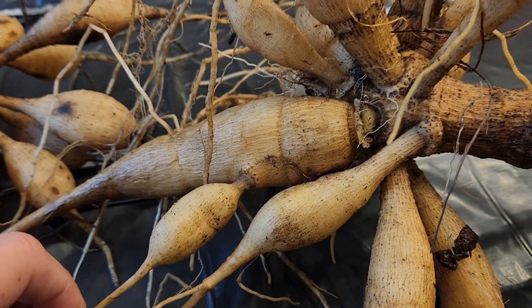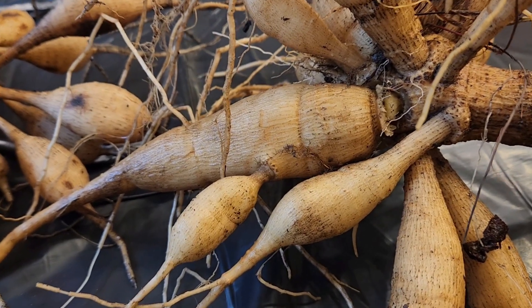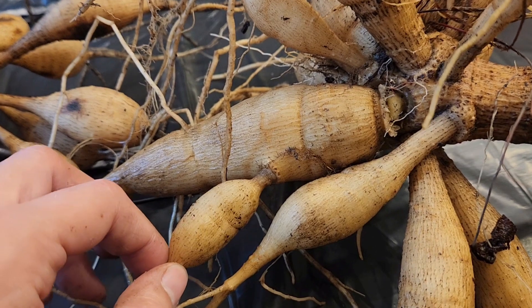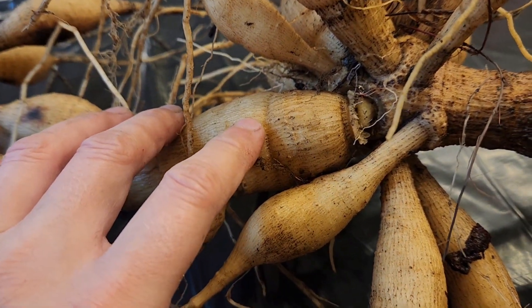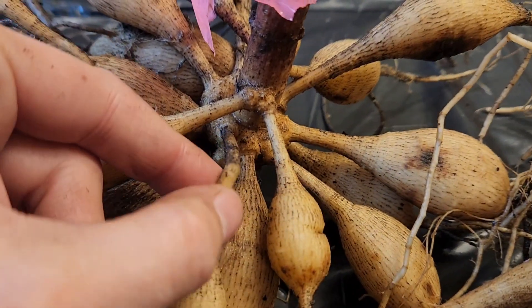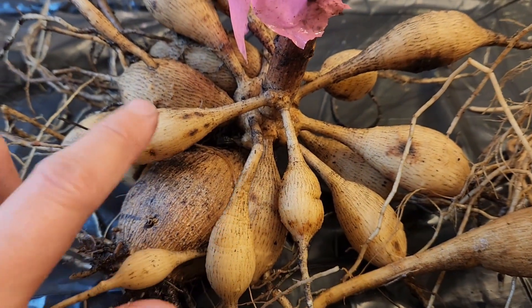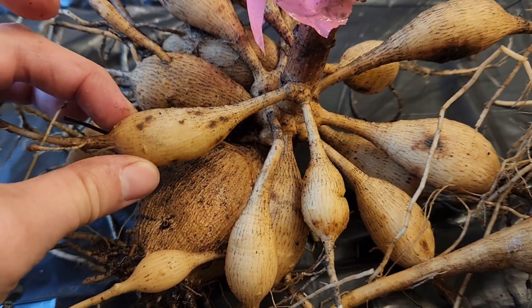The tubers are rinsed off and are now inside. You can wait up to probably a day to let them dry. We're going to split some of these right away just because we have so many to do. A few things to watch out for: this is a broken neck — that's not going to give you a viable tuber. This one also has a broken neck, so not viable either. This one also has a lot of rot, so we're not going to want to save tubers that have those brown spots on them.